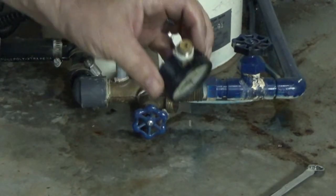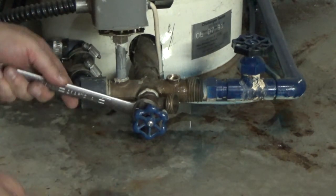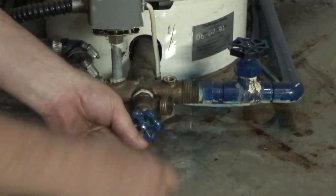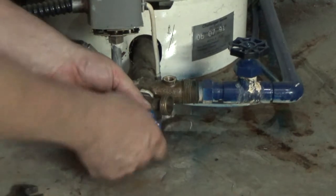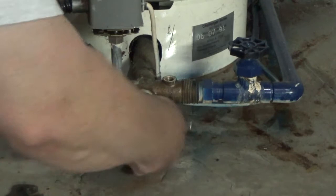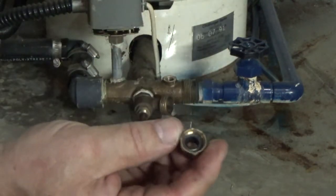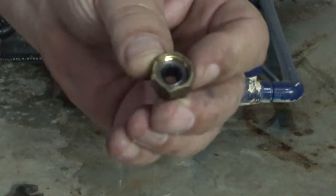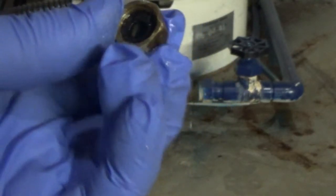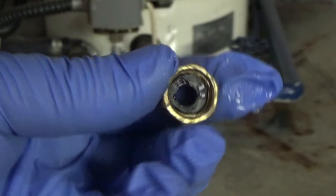Gauge is off. Next is the valve — I'm going to take this apart and see what's going on. It's just a gasket right here that I need to replace, the packing seal. I got my new gasket in there; the old one was really dry-rotted, almost like crumbled packing material.